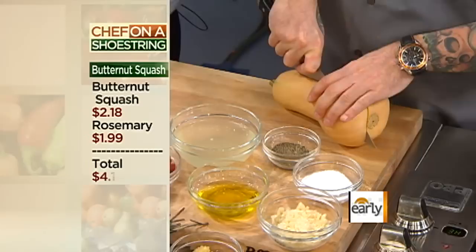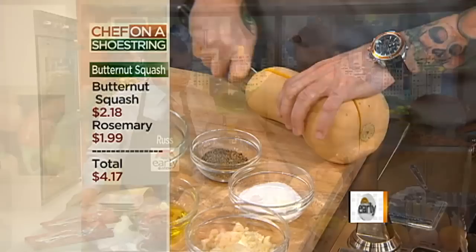Today we have caramelized butternut squash, a short rib ragu with pappardelle pasta, and to finish, an orange spiced panna cotta. We're in the fall season right now, so we like to work with fall vegetables. This is a dish we prepare at the restaurant a lot — it comes around the fall pumpkin and squash season, so it's usually good and fresh.